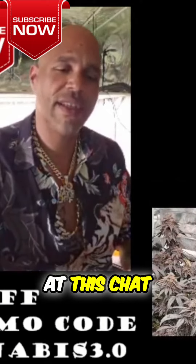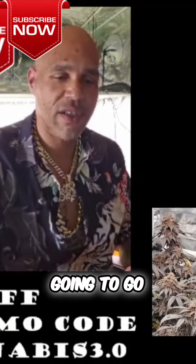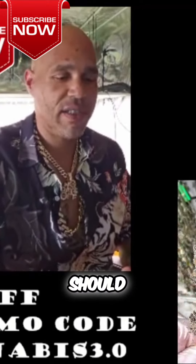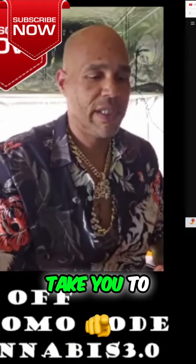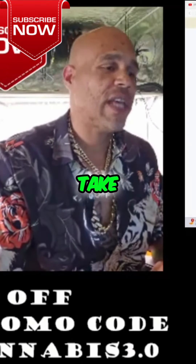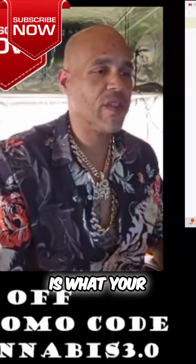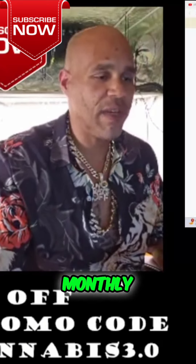Are you over here at this chat? I think I'm lost — it's going to go over here. So that's going to go — you're going to go to that, and then it should take you to this. And then whatever your tip is, is what your tip is. If you want to hit it on a monthly, you can hit it on a monthly. Absolutely.